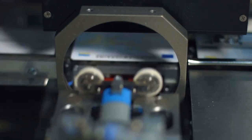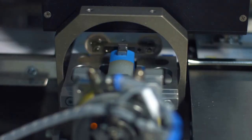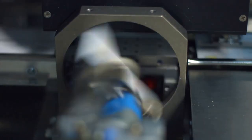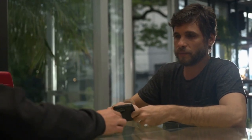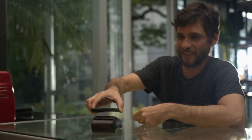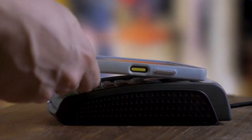Keep in mind that scanning a passport chip requires a secure environment. Avoid scanning in public places where others might be able to see your information. Also, be cautious about the apps you use — make sure you download them from reputable sources and read the app's privacy policy to understand how your data is handled.